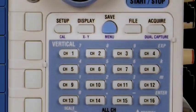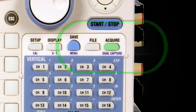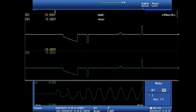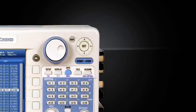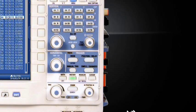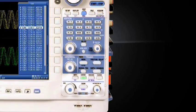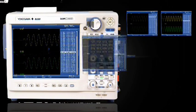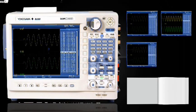Another unique feature is dual capture. Dual capture lets you monitor and capture both high-speed and low-speed events simultaneously. With its ample amount of acquisition memory, the Yokogawa DL850's history memory feature will automatically segment all unused memory space to store past acquisitions, like pages in a book.